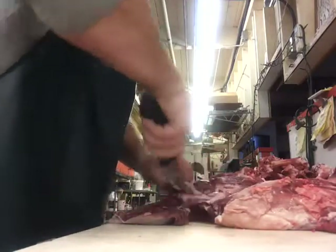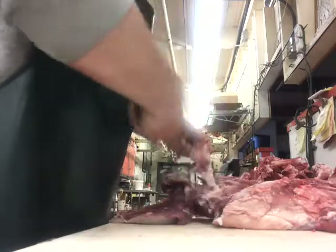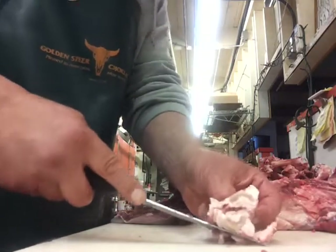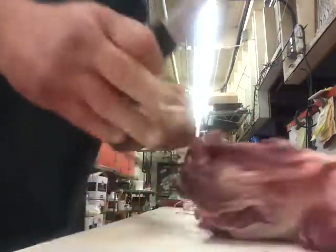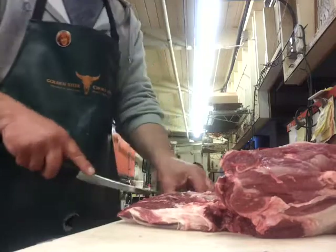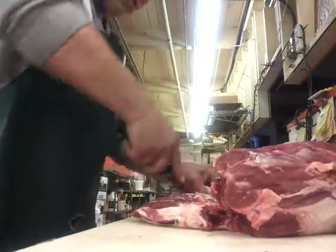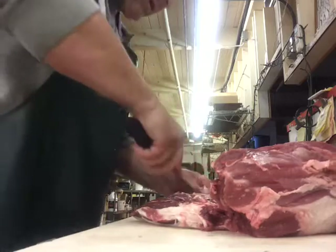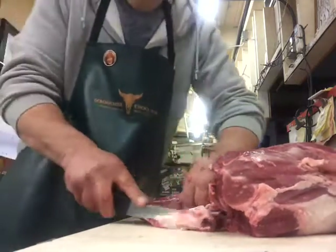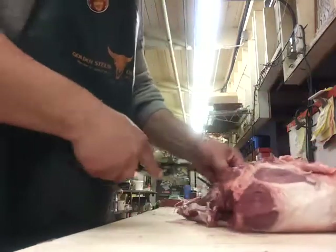And we're going to open up some of this stuff, because in here there's a big glob of fat — it's a gland, actually. Bitter, unflavorful — nothing you need to eat. There's another little gob of fat right over here. Once again, you won't see this at any Safeway, QFC, or Fred Meyer. You probably don't even know it's there.